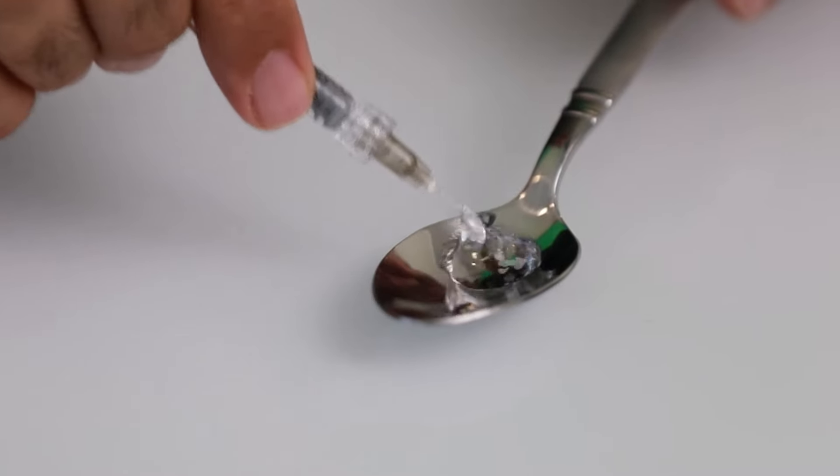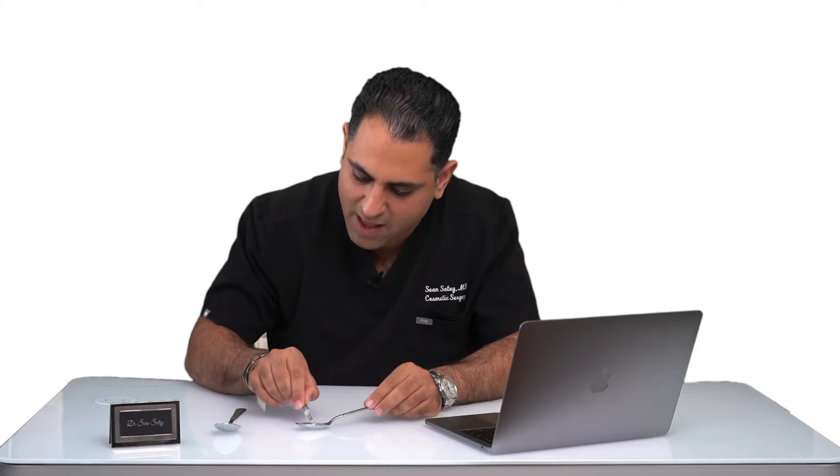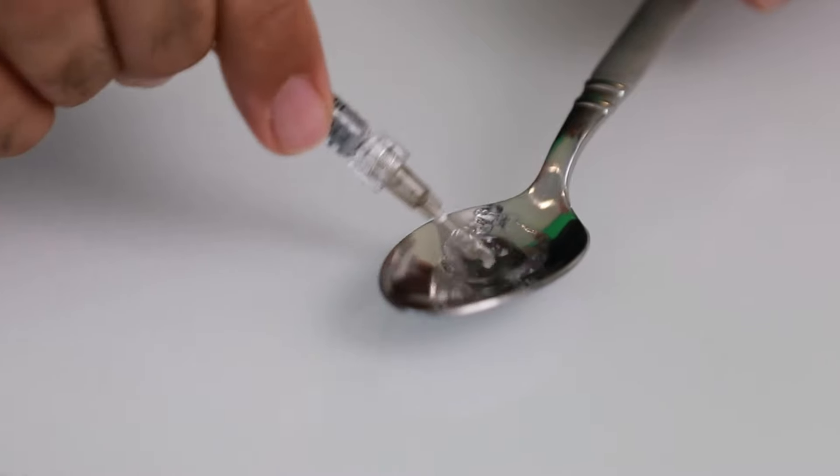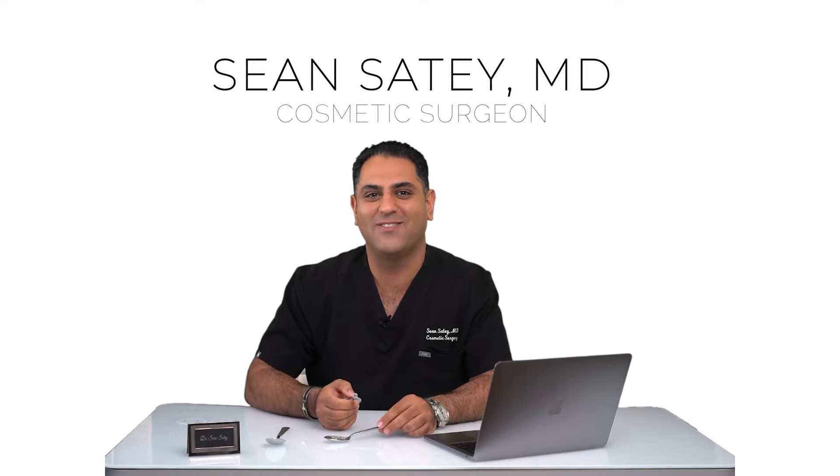This is the actual consistency of the filler. Now mind you, every filler has a little bit different consistency and malleability, and has a little bit more of a cohesive nature. And that's one cc of filler — thank you very much.